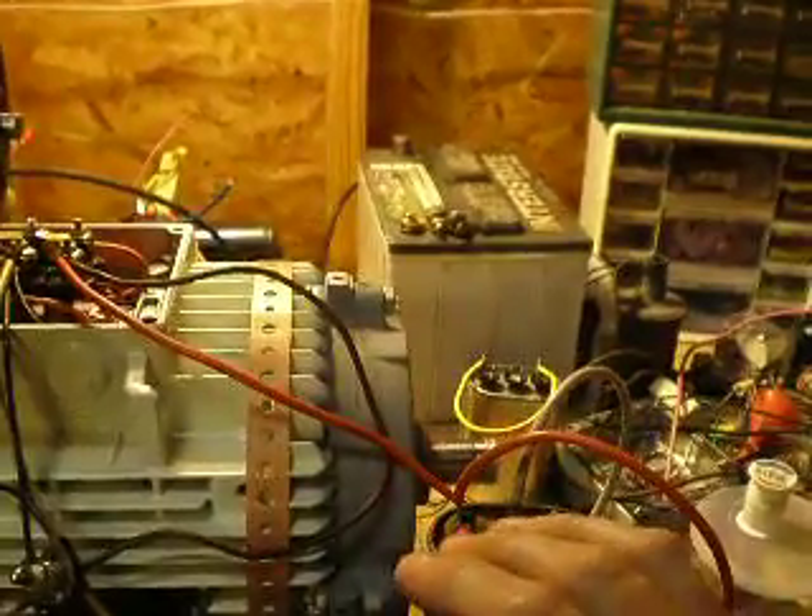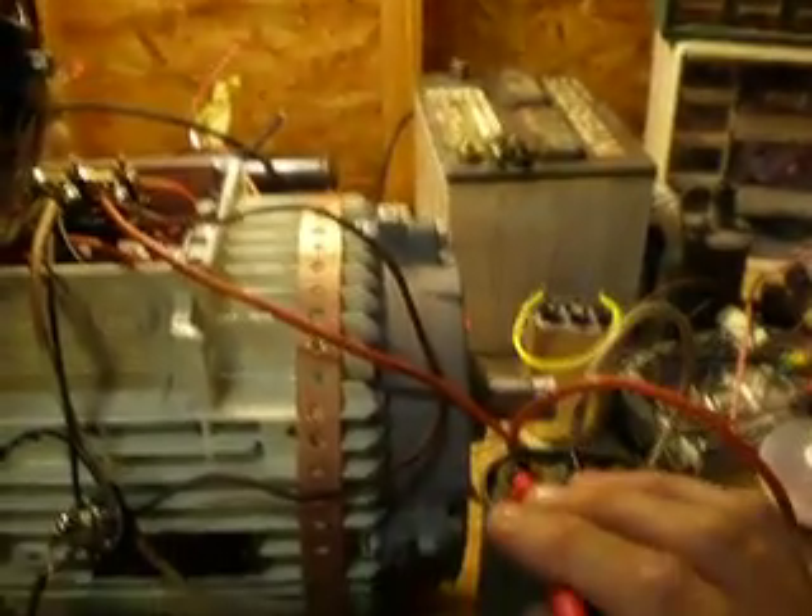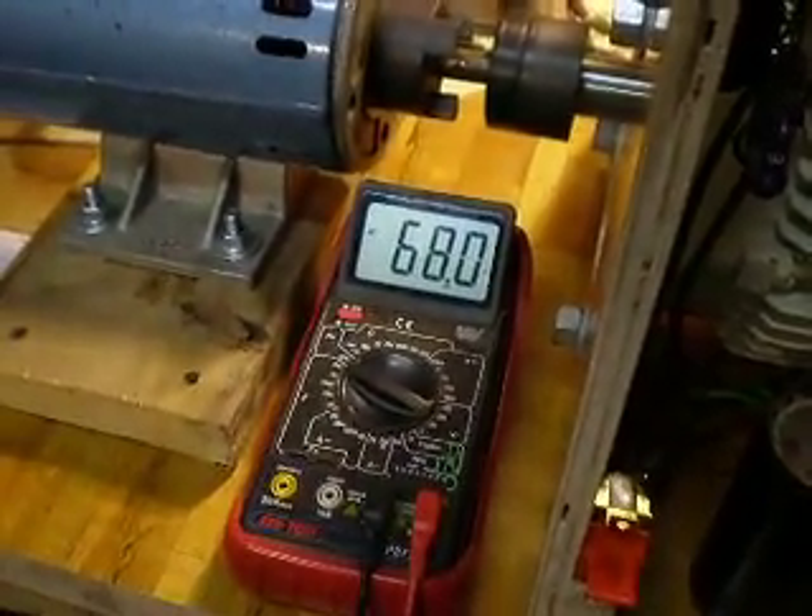Let's get some voltage measurements here without blowing something up. On the cap we're at 67, 68. From the switch to the neutral - it is 68.99, 69. So we have 69 on the cap, and then from hot: 69, 69.5 average.